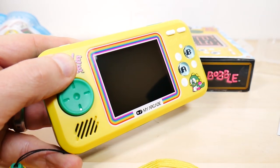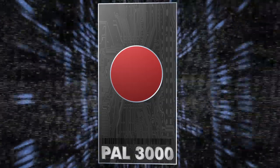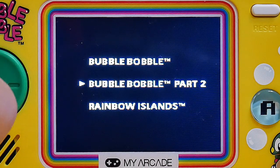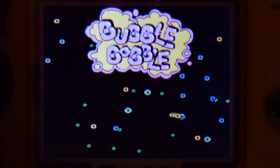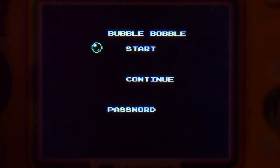Welcome to the ASMR portion of the video — we're gonna peel this off the screen. Thumbs up, comment, and subscribe or I will go Skynet on your butt! And there we are on the main menu: we've got Bubble Bobble, Bubble Bobble Part 2, and Rainbow Islands. You can get to them by pressing up and down on the d-pad.